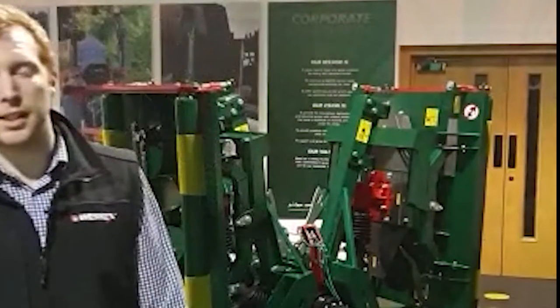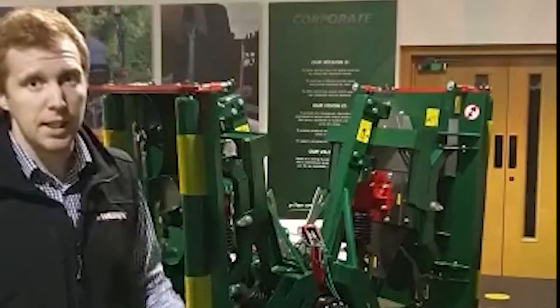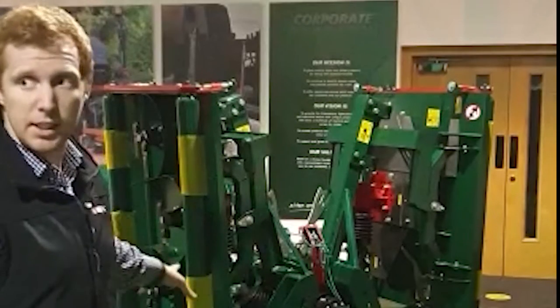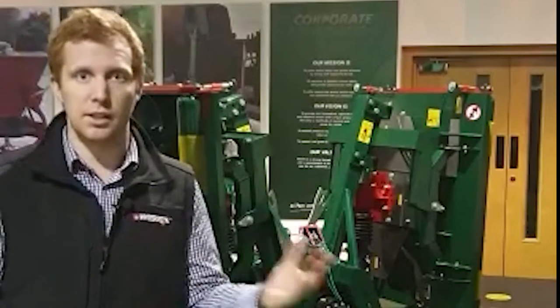Hey guys, welcome to the latest product video. Behind me we've got the CRX320 and I'm just going to quickly demonstrate to you how quick and easy it is to change the cutting height. Currently it's set to 40mm and I'm just going to be changing it up to 50mm just to keep it simple.